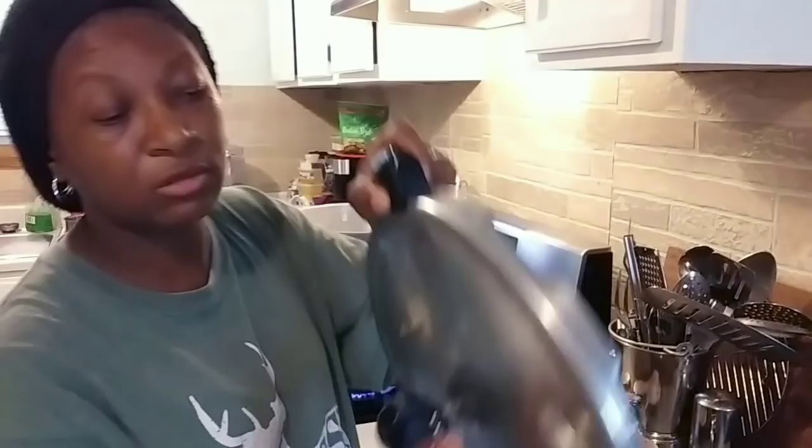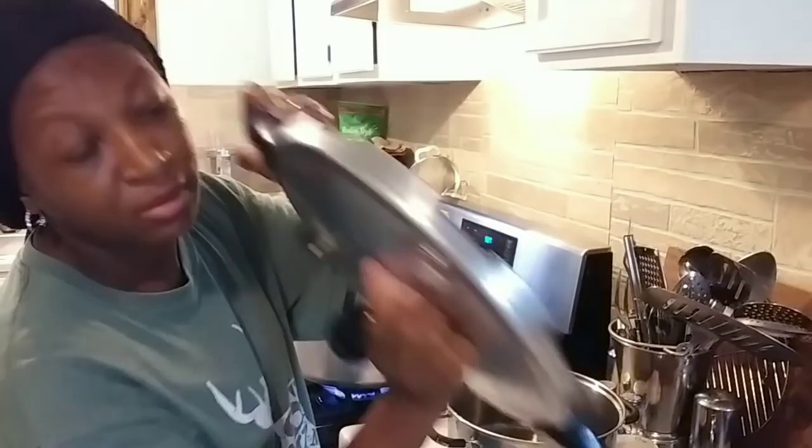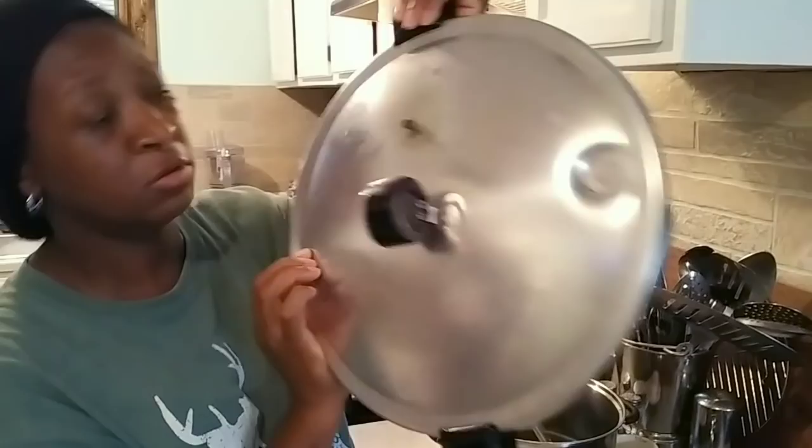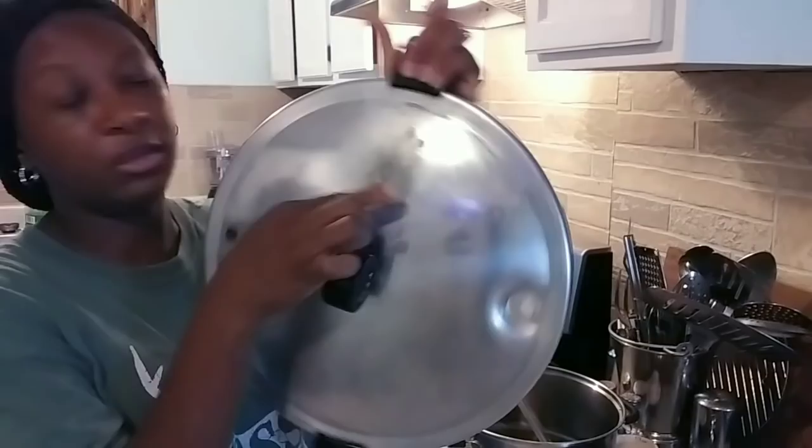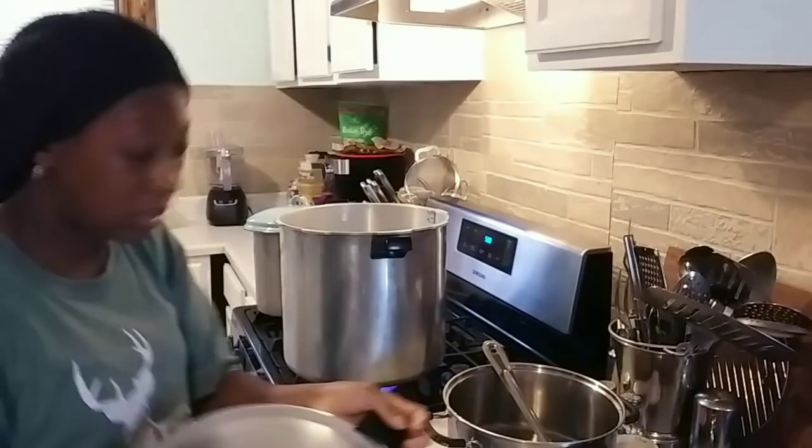My little overpressure plug is in good shape — it keeps popping in and out, which lets me know it's good. My rubber gasket right here — that's good. And my little vent pipe right here — it's good, I can see straight through it, nothing is clogging it up.